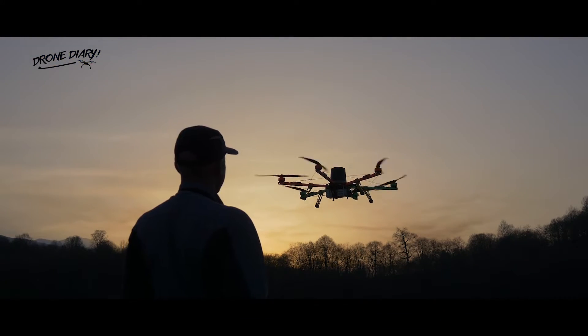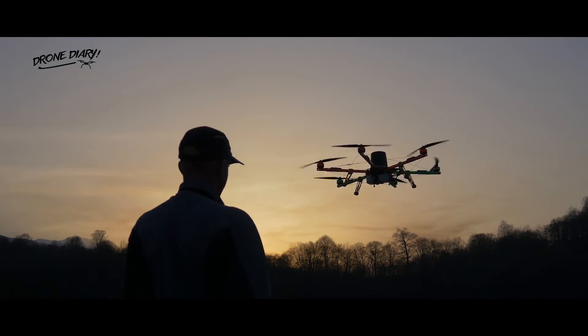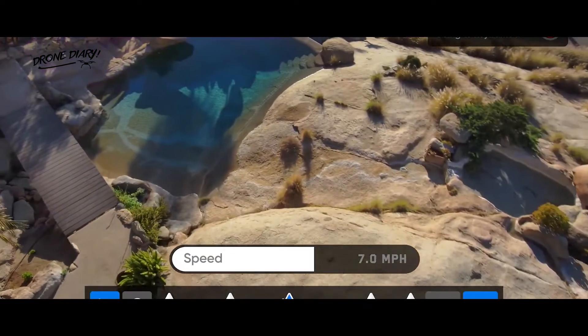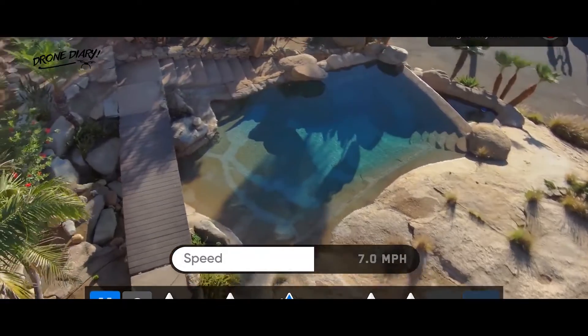Professional flyers will still likely rely on their manual flying skills rather than any automated drone modes. But for amateurs who'd like to combine several drone moves in one shot, Skydio's keyframes could be a popular new feature, if one that's still only available in the US and Canada for now.